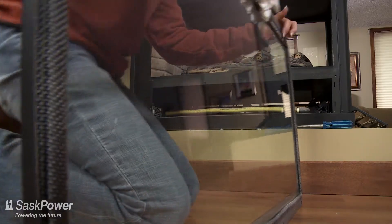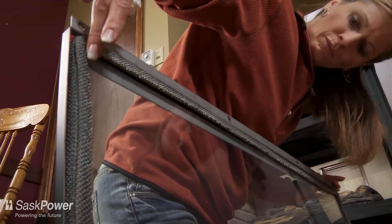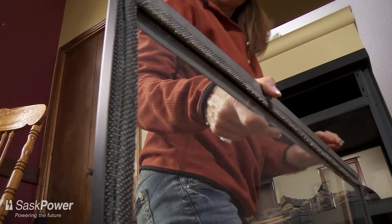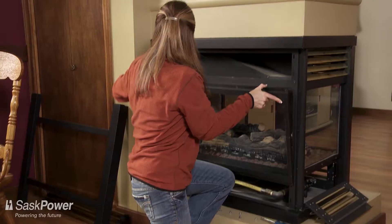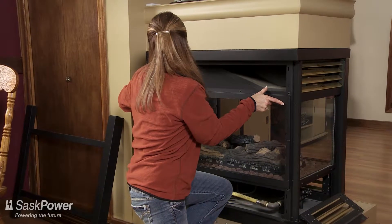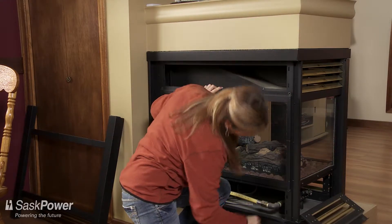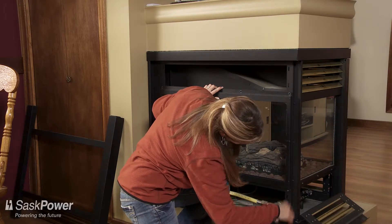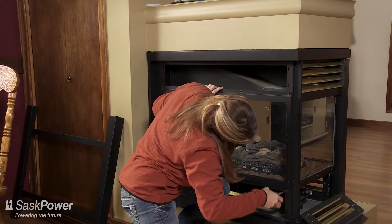Before reinstalling the glass, check the condition of the gasket. It's imperative that the gasket is in perfect condition — meaning one continuous piece of material with no gaps, no frays, loops, or missing pieces. Be careful: gaskets can be damaged when the glass is removed. If this happens, a manufacturer's replacement must be reinstalled by a licensed gas contractor or qualified technician.